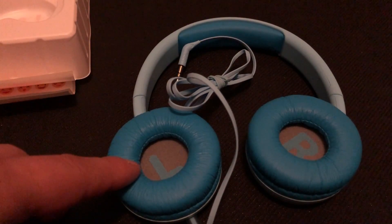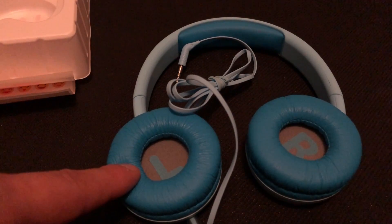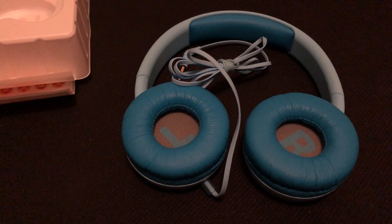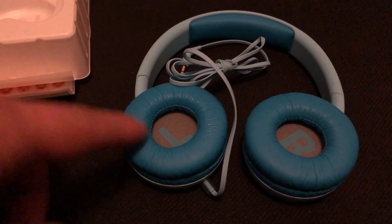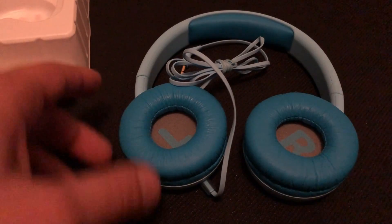Don't worry if your kids have their volume up really loud — compared to adult headphones, the maximum volume on these is limited to the safe threshold before your ears start getting damaged. On adult headphones, past 75% volume a warning tells you it could cause ear damage. These headphones are capped at that 75% mark or slightly less at full volume, so you don't have to worry about them blowing out their eardrums.